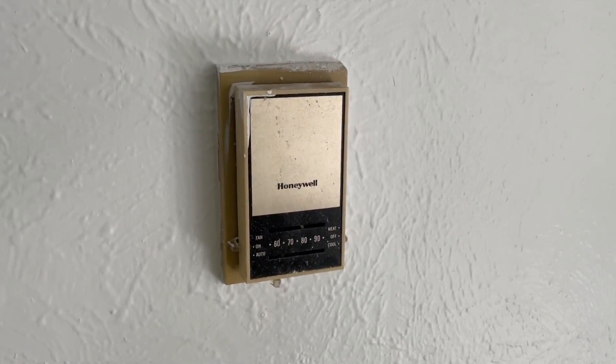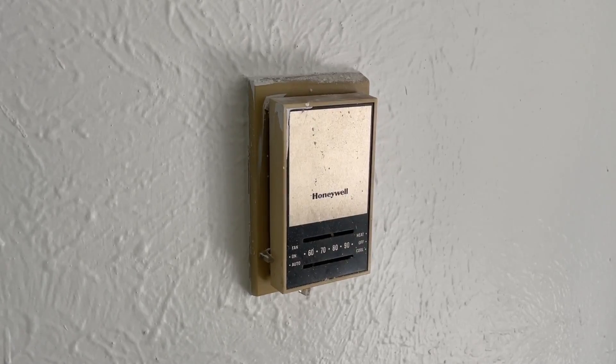Hi guys, in this video I'm going to show you how to replace an old thermostat with a new one. First of all, let's take out the old one.